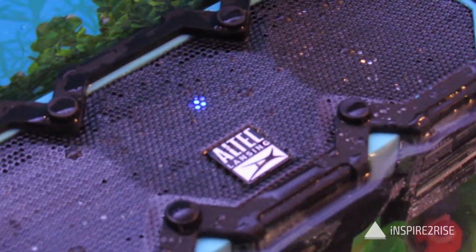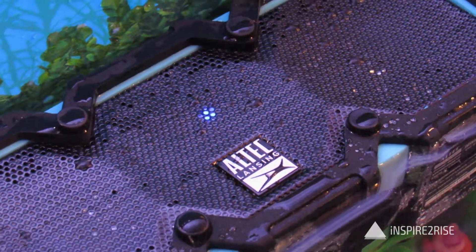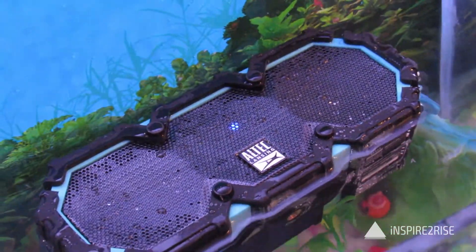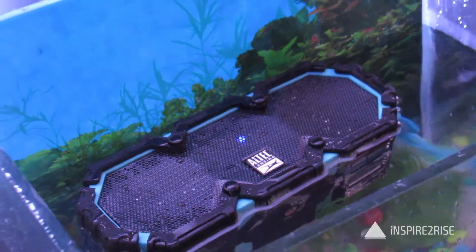It has three buttons on the top: a power button, a volume down button, and a volume up button. The branding is visible on the top of this device — Altec Lansing branding.